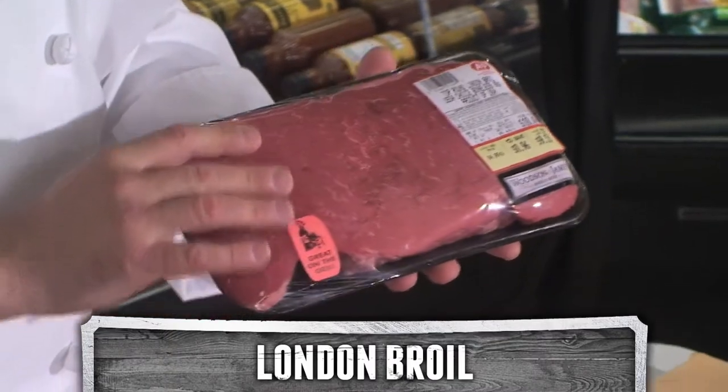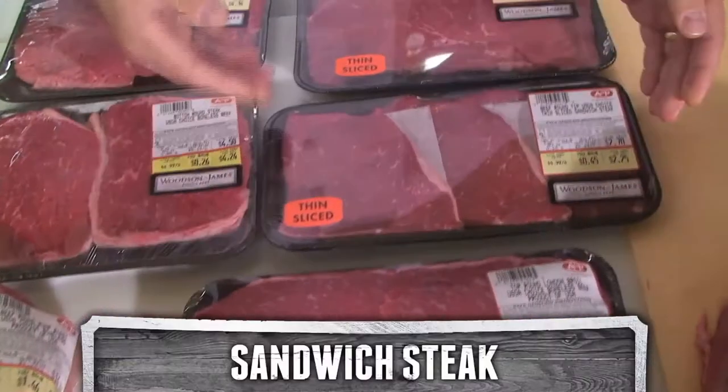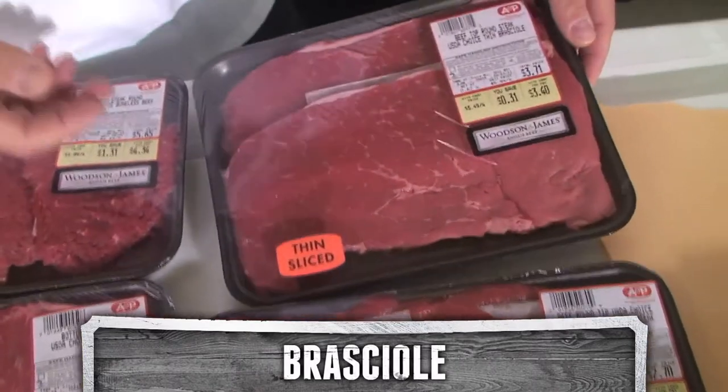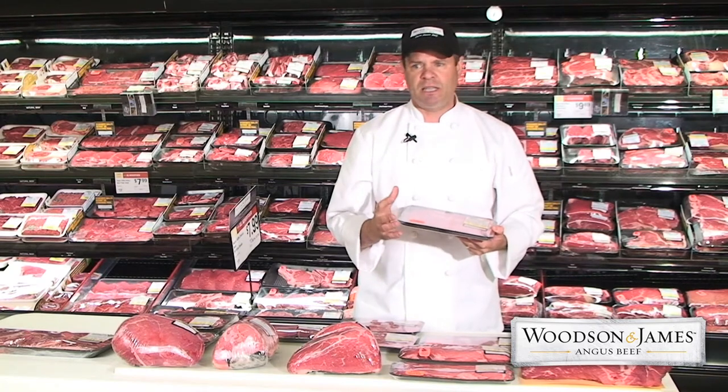This is a great family steak. Throw it on the grill. When it's done, slice it and everybody can share in the same steak. When it's sliced thinner, we've got sandwich steaks, or minute steaks. Or when the full top round is sliced very thin, this is for braciole, an Italian dish full of cheese and parsley, seasonings and egg, wrapped up and cooked in sauce.